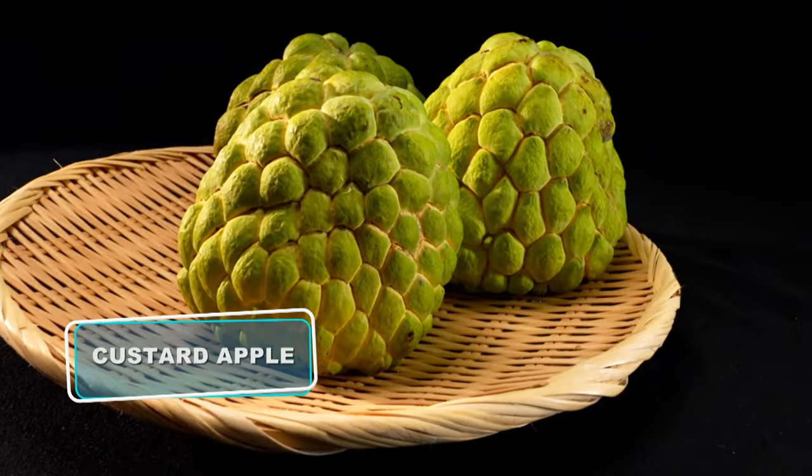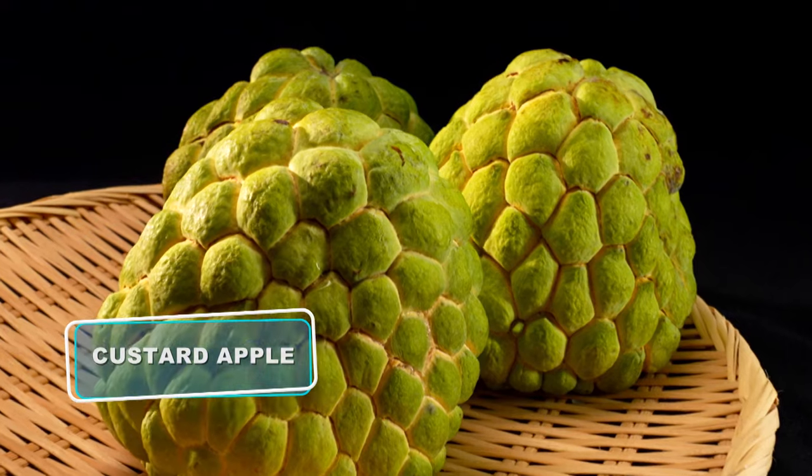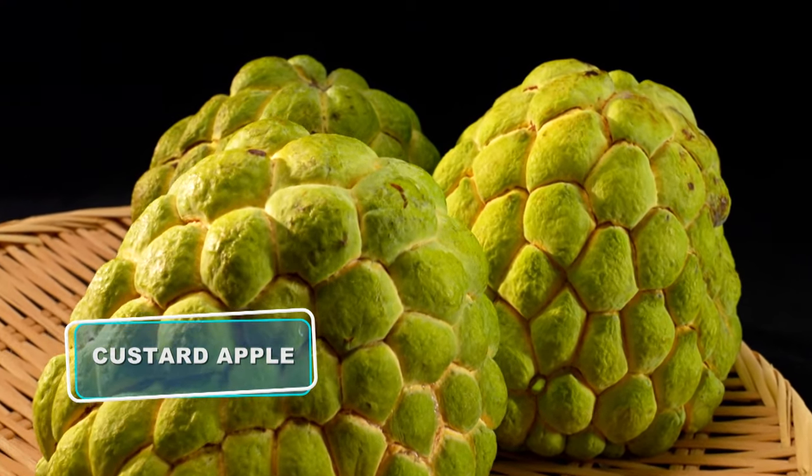In Chinese, Shijia Mo Ni — almost like the crown of the Buddha. In English, this is called a cherimoya, or a custard apple. A delicious, interesting fruit.